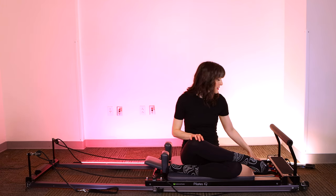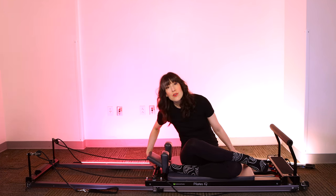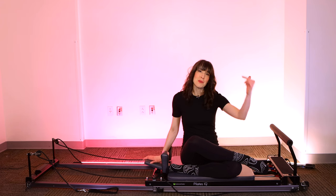So get ready to start. We're going to place on three heavy springs and one light spring — which is three reds, one blue for me on Balanced Body. Your headrest will go up. If you're new to reformer, your headrest likely has a little nub on the very back. You want to place that to the upright position so you have some support, and meet me lying down on the mat.